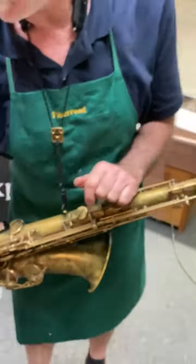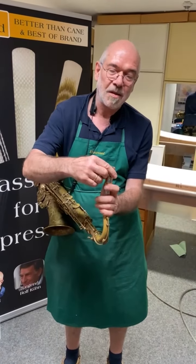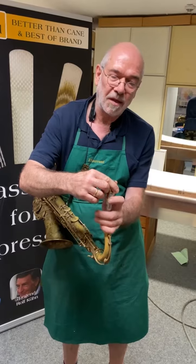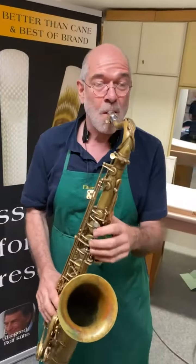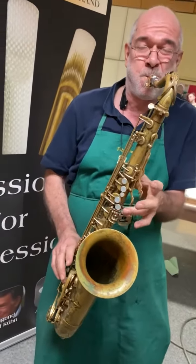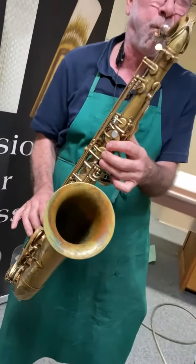But the best thing is of course the sound. You can play it from the first second — no break-in time. Just put it on your mouthpiece and enjoy. Oh, no no no, no no no!